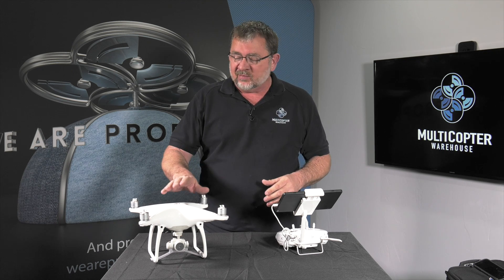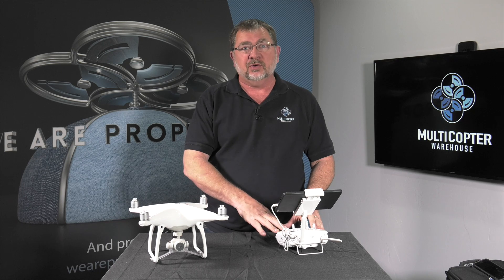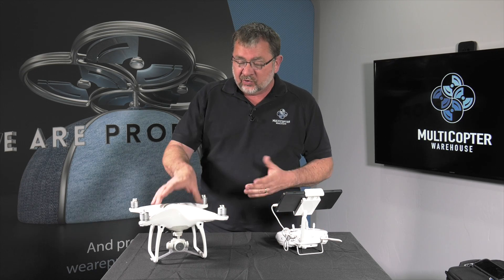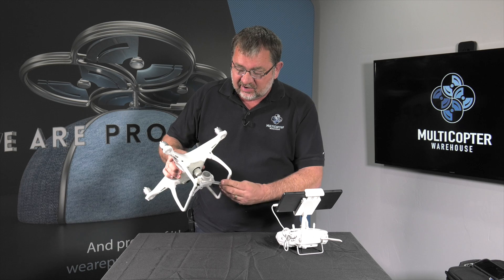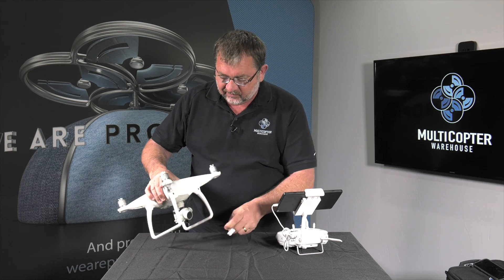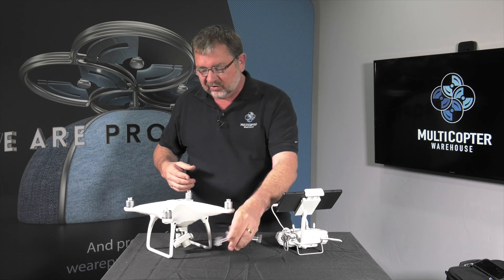Before you get started, you want to make sure that you've already charged your batteries in your copter and in your remote so that they're all ready to go. We're going to go ahead and get started by taking off the gimbal clamp because we're going to power on the copter and we don't want the camera to turn on with the gimbal clamp on.